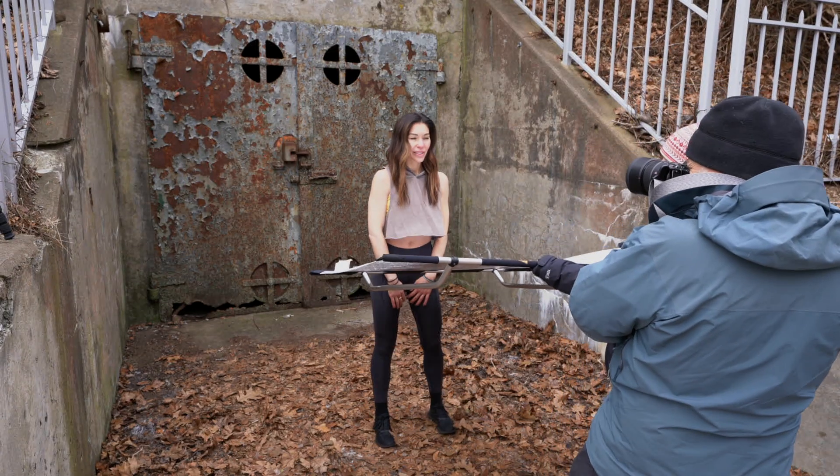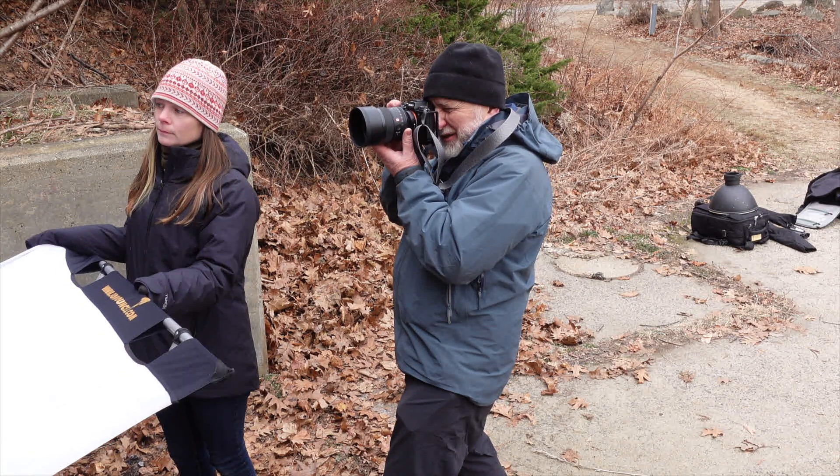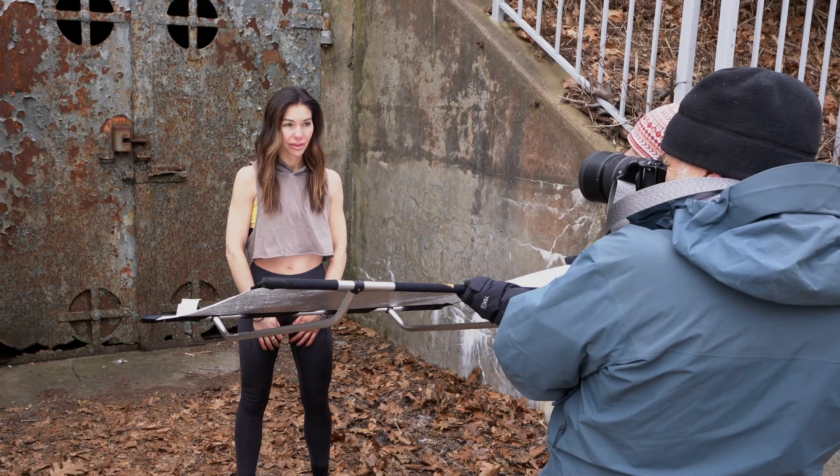We're gonna do a really tight warm picture — just a really nice soft portrait. Try to square to me a little bit, bring your chin a little this way. The light is gorgeous, just so beautiful here and soft.